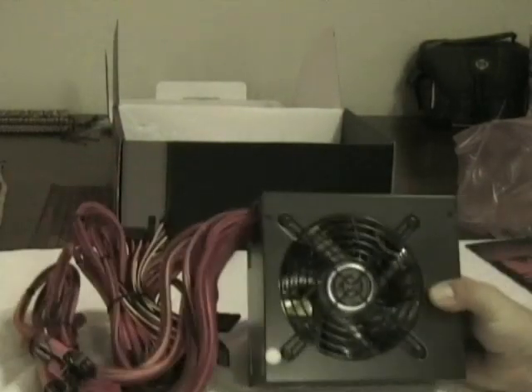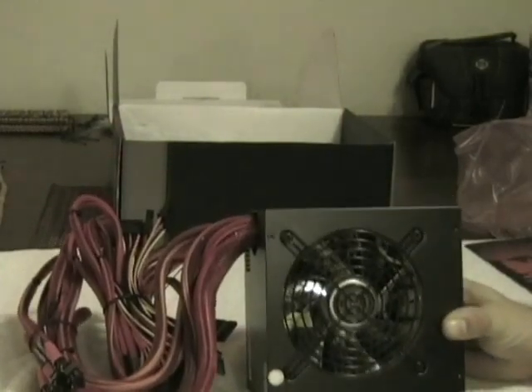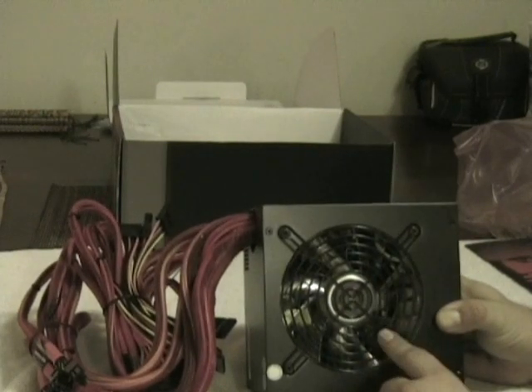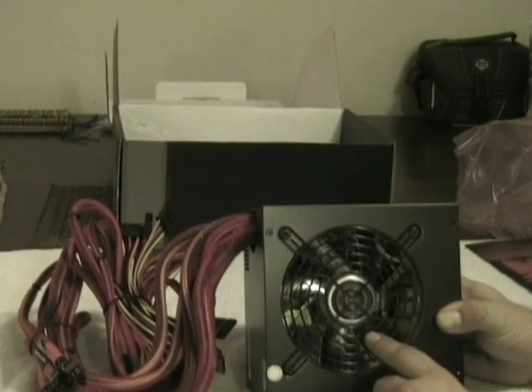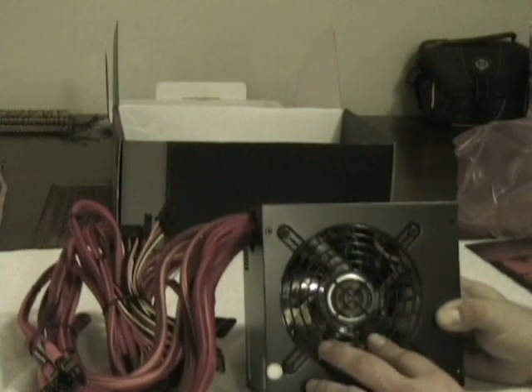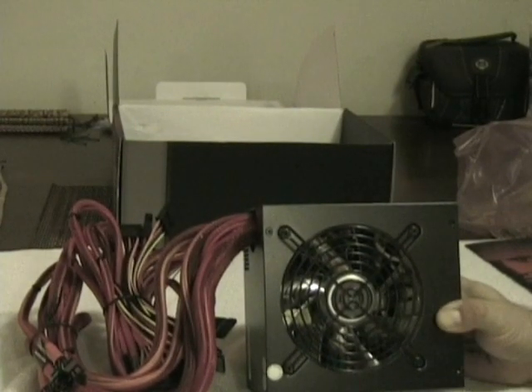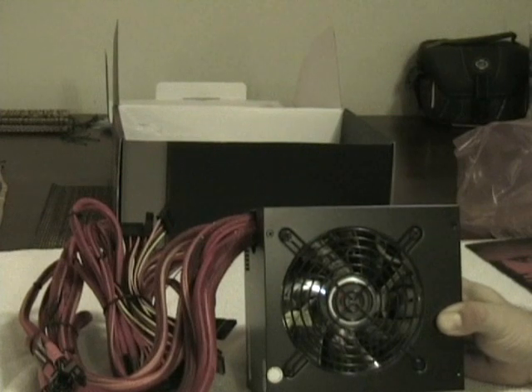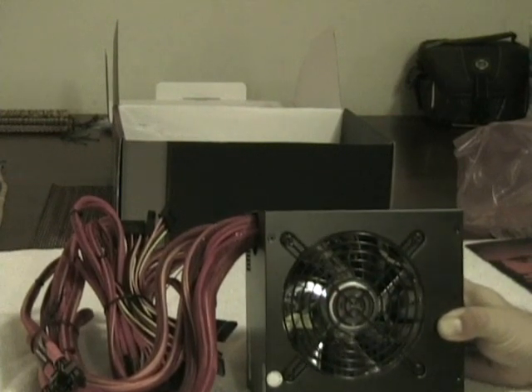One of the other big advantages of this power supply is the silent cooling technology. It cools down according to load or temperature. I would prefer a 140mm fan, but in all honesty this power supply just has to keep itself cool — the case isn't going to be dependent on airflow from the PSU — so the 120mm fan should be more than sufficient.